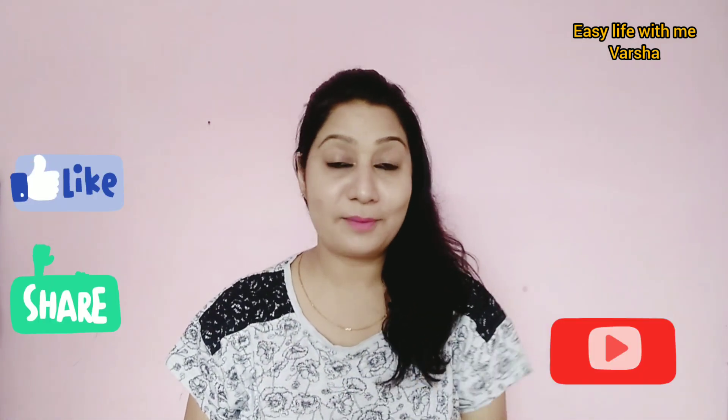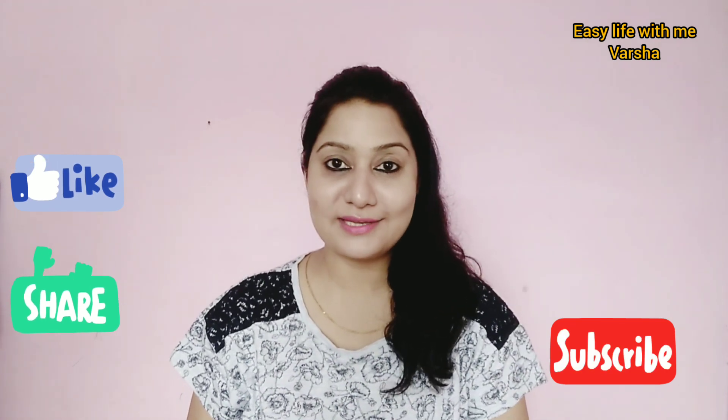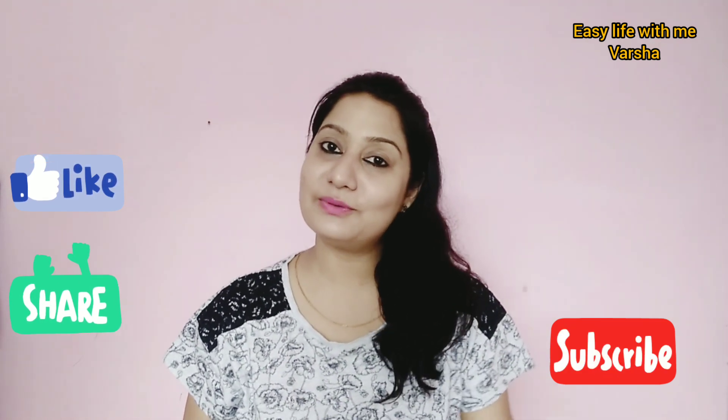This is a very easy and helpful remedy. It has only two or three ingredients, but the influence on your lips will be a lot. So if you like the video, please give it a like, share it, try it, and share your good results with me. Bye bye!